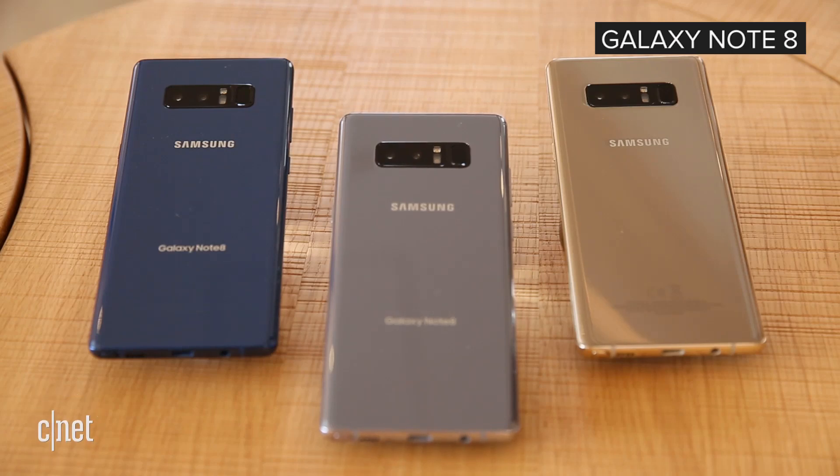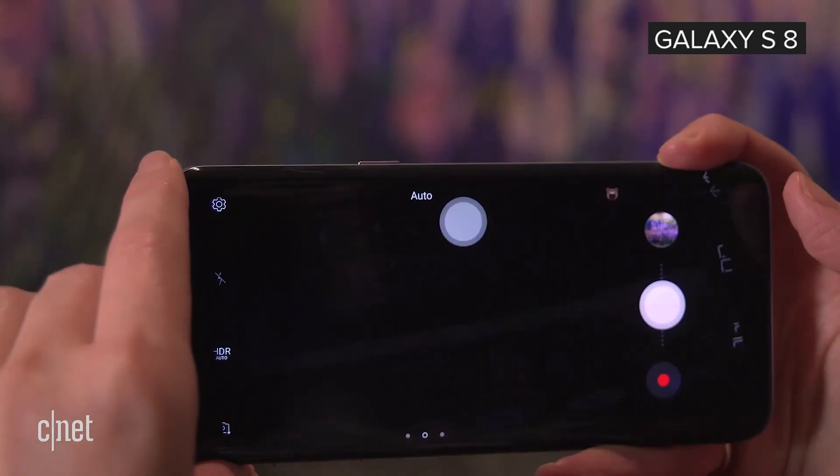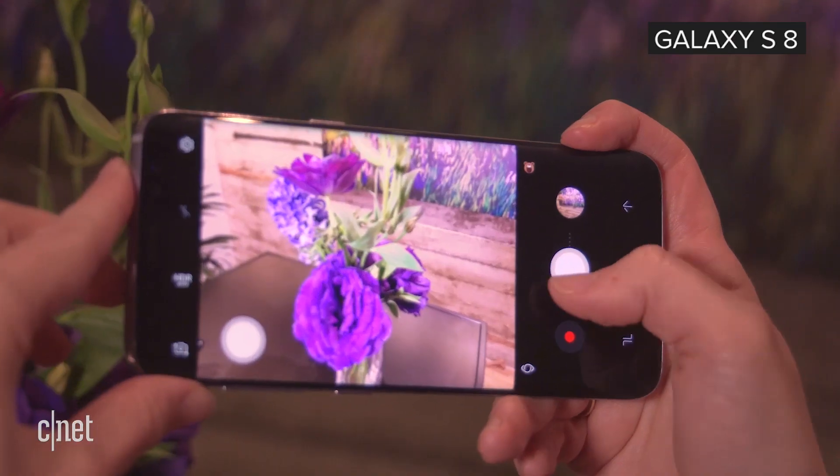The two things we know for sure about the Samsung Galaxy S9 is that it will indeed be called the Galaxy S9 and that it will be launched February 25th in Barcelona.